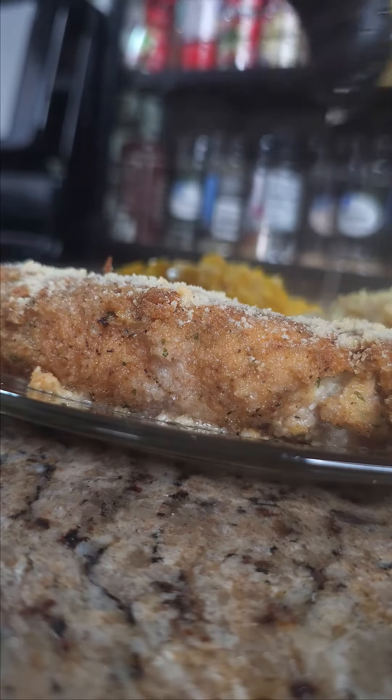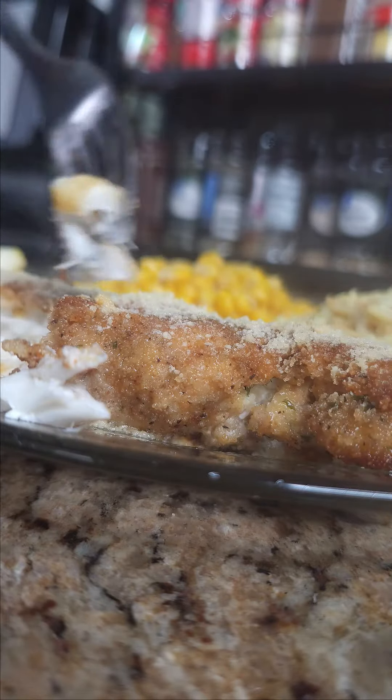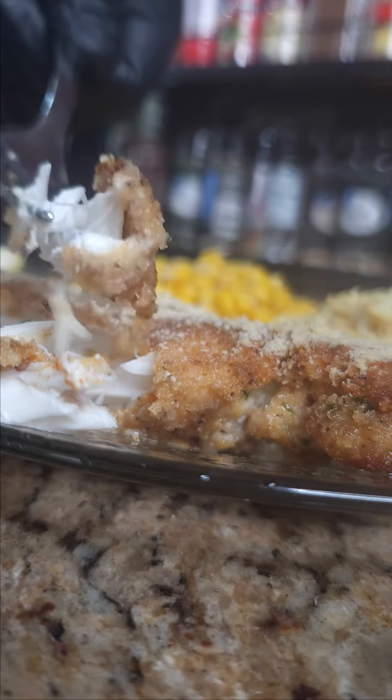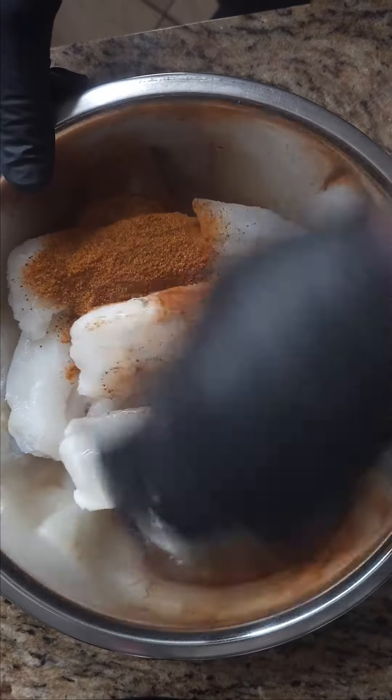Today I'm cooking Parmesan Crusted Codfish. For this recipe, you'll need six fillets of codfish. Add two tablespoons of Old Bay seasoning and mix well.